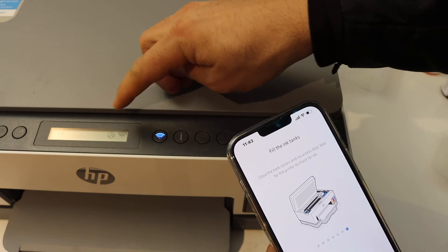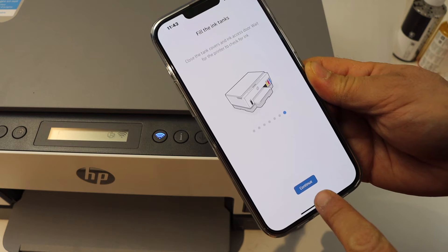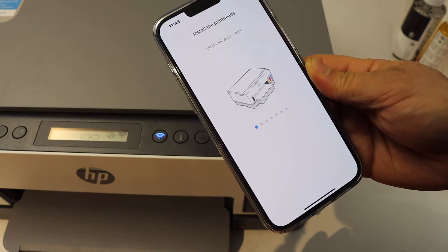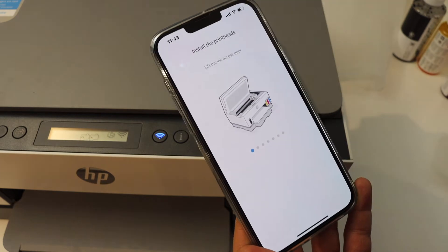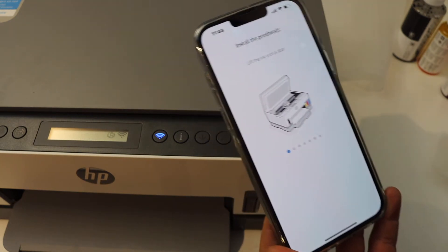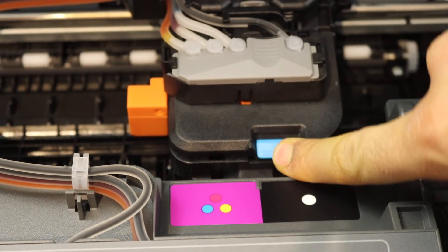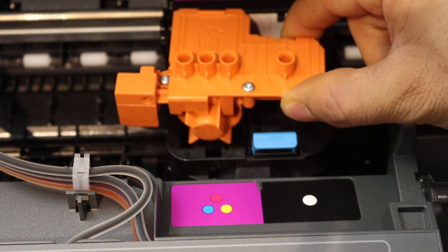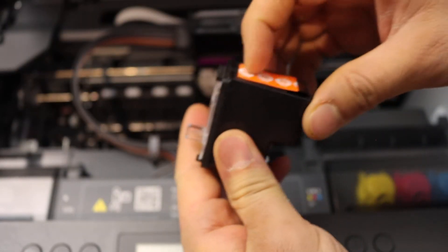On the main screen it will start and show updated information. On your mobile screen you will see a prompt — click Continue. Next, we need to install the print heads. Lift the ink cartridge chamber door from the left side again, press the lock down to open the chamber, take out the protective piece — we don't need it — and remove the seal from the print head.